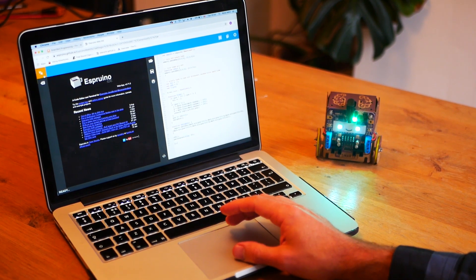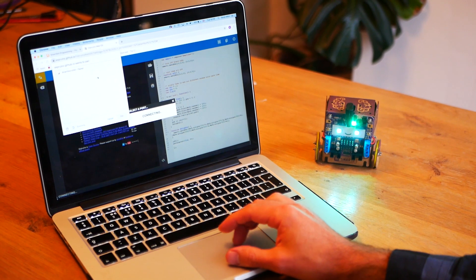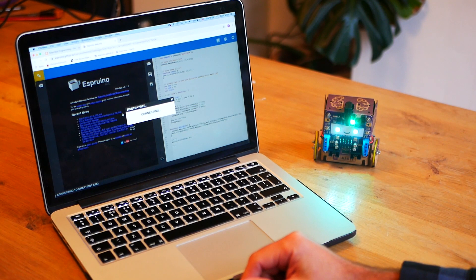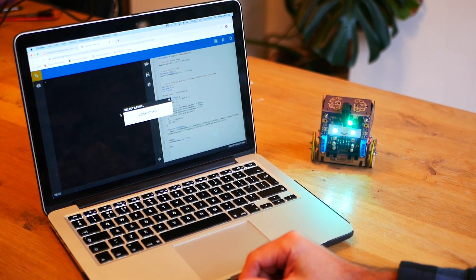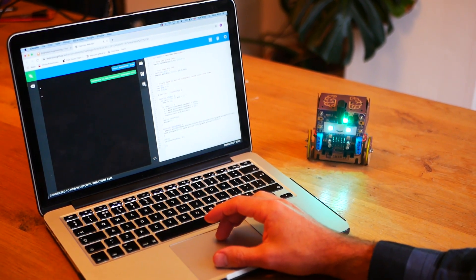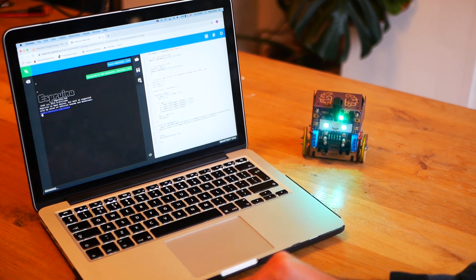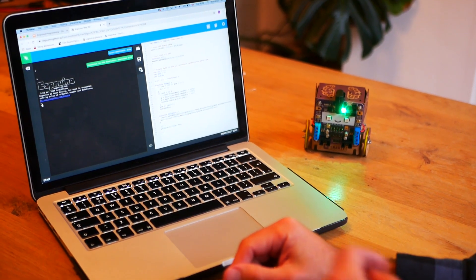You do that up here in the top left corner — click that and click Web Bluetooth. Then you can see the SmartyBot there, so we pair and wait for it to connect. Now we're connected to the robot with the computer. So now we're going to click the upload code button right in the middle — it says 'Send to Esprino' — and we hit that. Now the code's loaded.